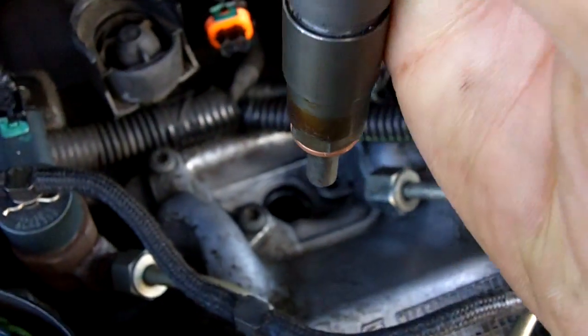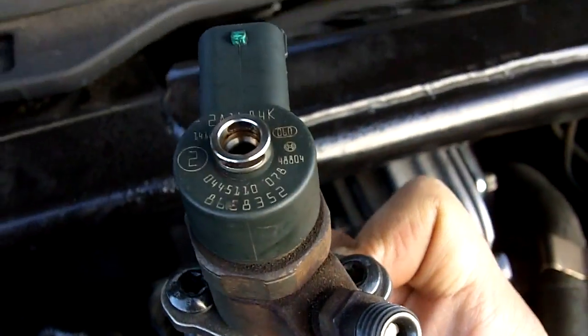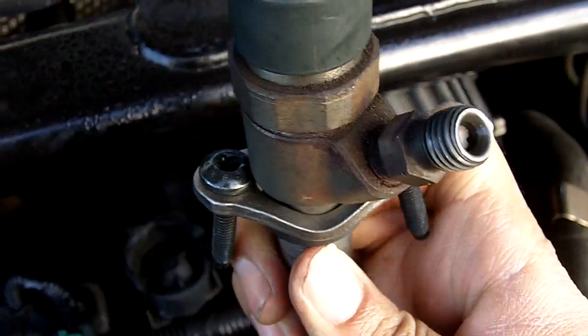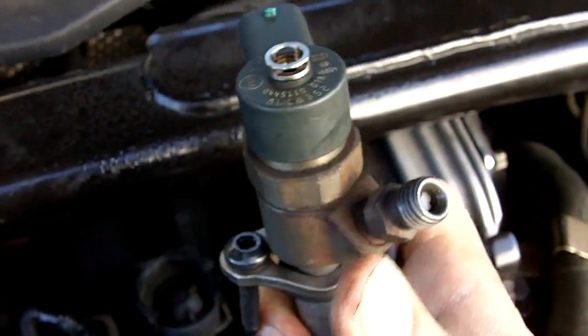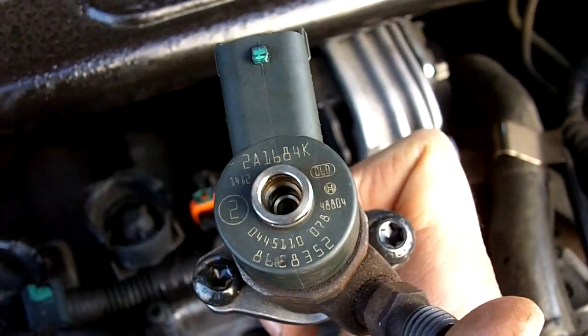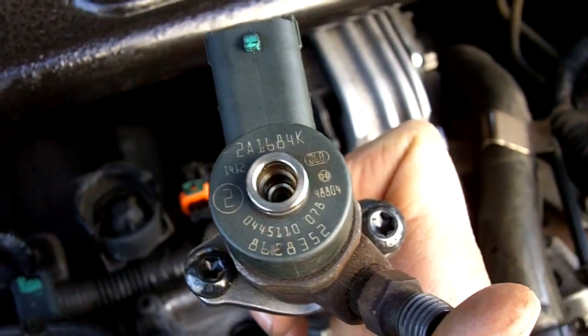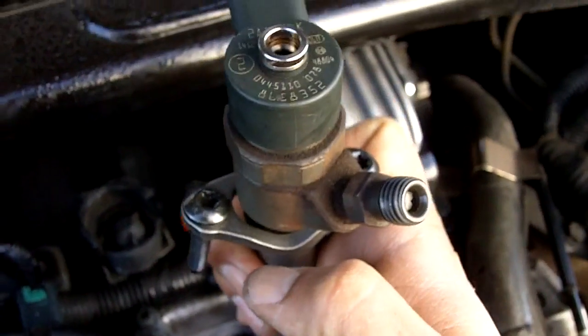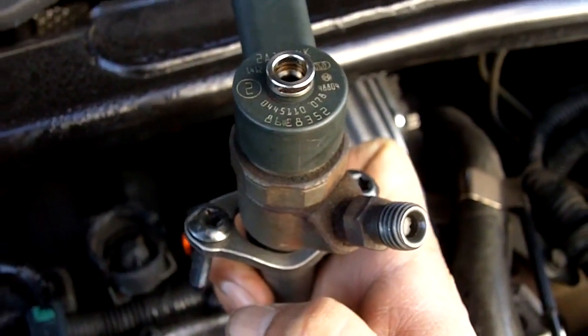So it's going to go into there and it's going to be a reversal of removal — it'll go into the slot and I'll tighten up the clamp bolts and attach the fuel rail. I'll plug in the electrical connection at the back, plug in the return feed line in the top of the injector, and then I'll be firing it up and hopefully it will work.